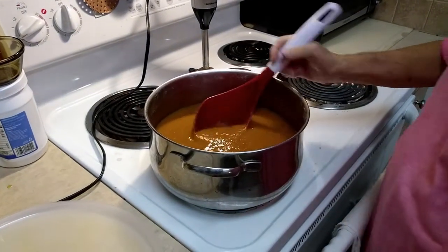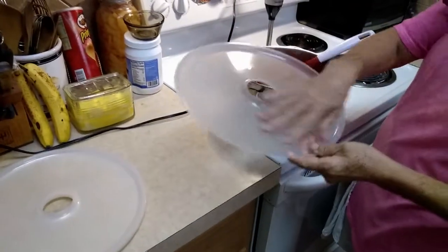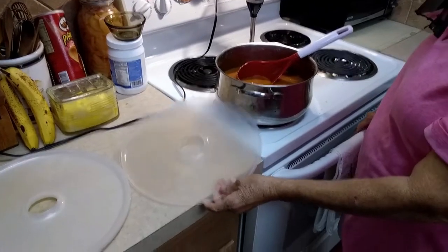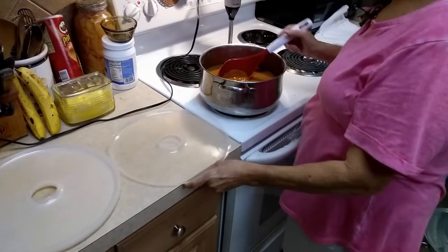Now what we are going to do is I have these little trays — they call them fruit roll-up trays — and we are going to put a good amount in here, get rid of as many of the bubbles as we can, make it smooth, and then we are going to take it out and put it in the dehydrator. So that's our next step, getting it in here.